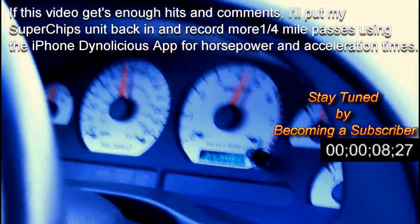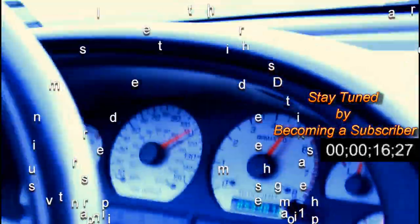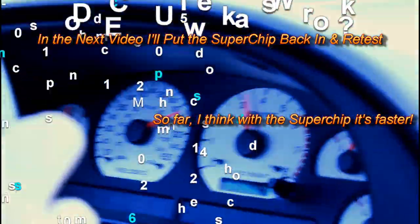Here we go again. 100... 110... 115... 120... 125. Alright. I thought it was a good taper too.